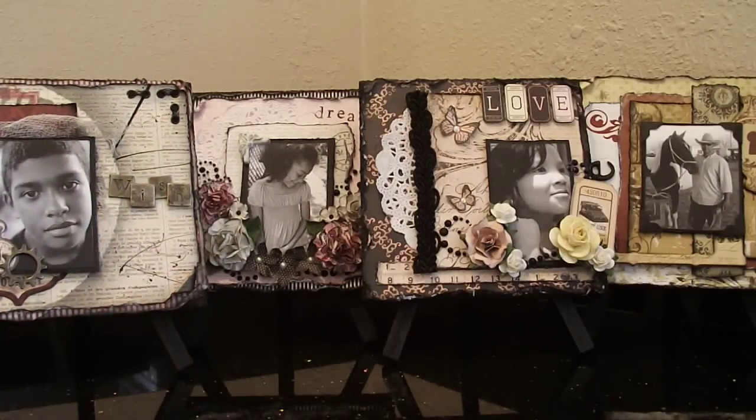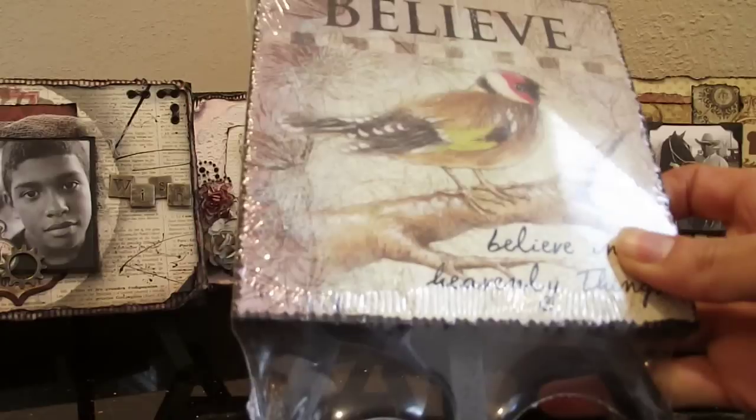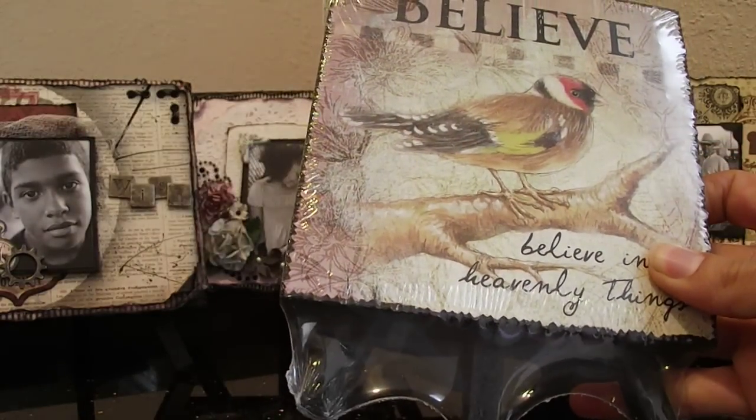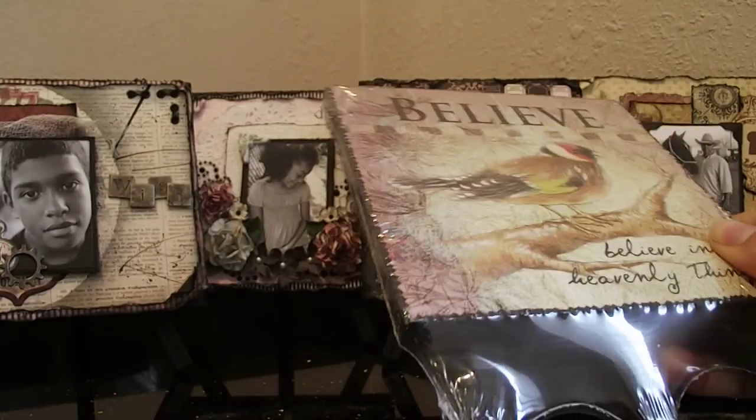This is the reason why I scrap — this is my family. What I did is I took these little easels that I found. This is what they look like. I found them over at the Dollar Tree. They're kind of cute on their own, but I instantly knew I was going to alter them.